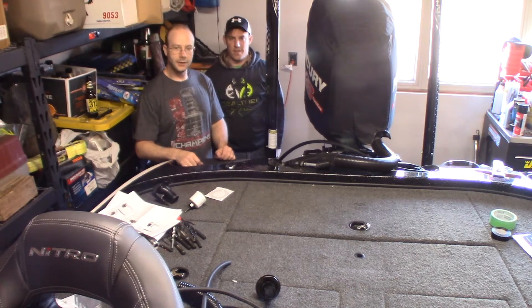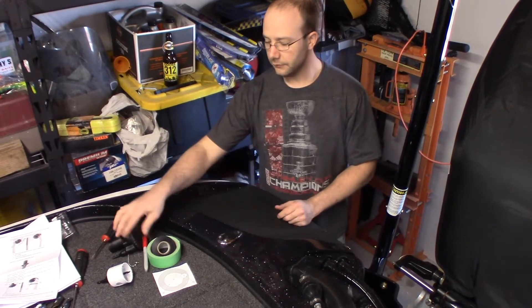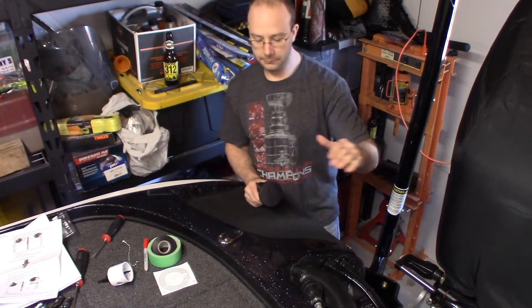Hey, what's up guys? I'm Brian. And I'm Steve. And you're watching another episode of BS Passing. Today what we're going to do is install a remote oil fill for our remote oil tank for the 200 horsepower OptiMax here.